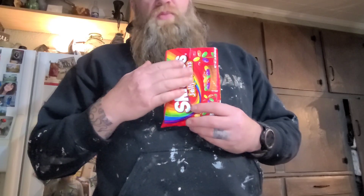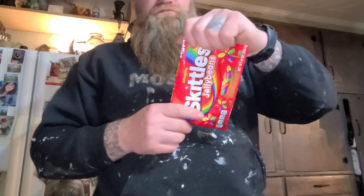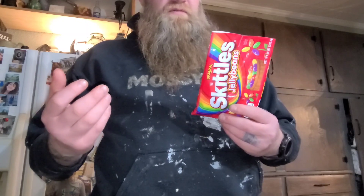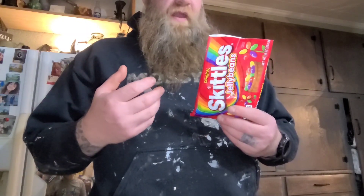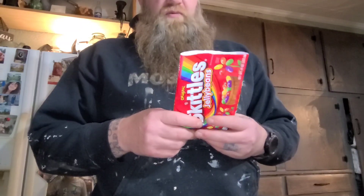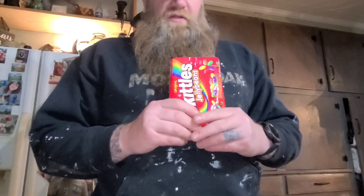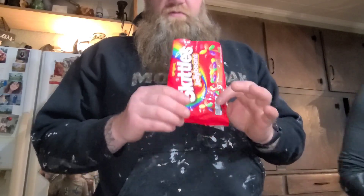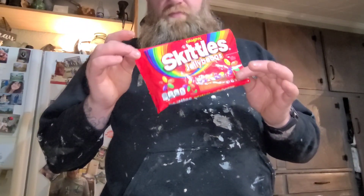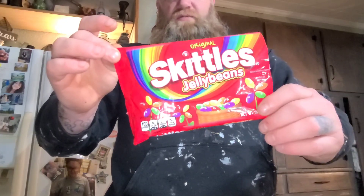If I was gonna choose a snack it'd be Skittles. I don't eat a lot of candy — never really was a big chocolate fan; Tammy loves chocolate. I think if they made a chocolate-covered Skittle I'd probably eat it. I do eat plain chocolate now — Hershey bars, Reese's cups, Snickers. I like a salted nut in my chocolate. And Zero bars — white chocolate Zero bars frozen are really good. But Skittles is my snack choice if I'm gonna eat candy. These are definitely worth getting — probably my favorite jelly bean now. I hope they keep making them, so go get you some Skittles original jelly beans.